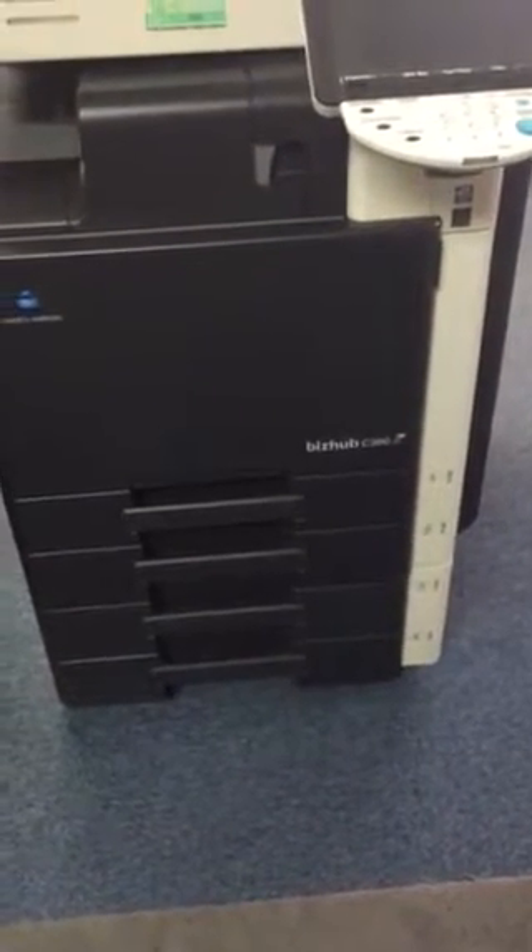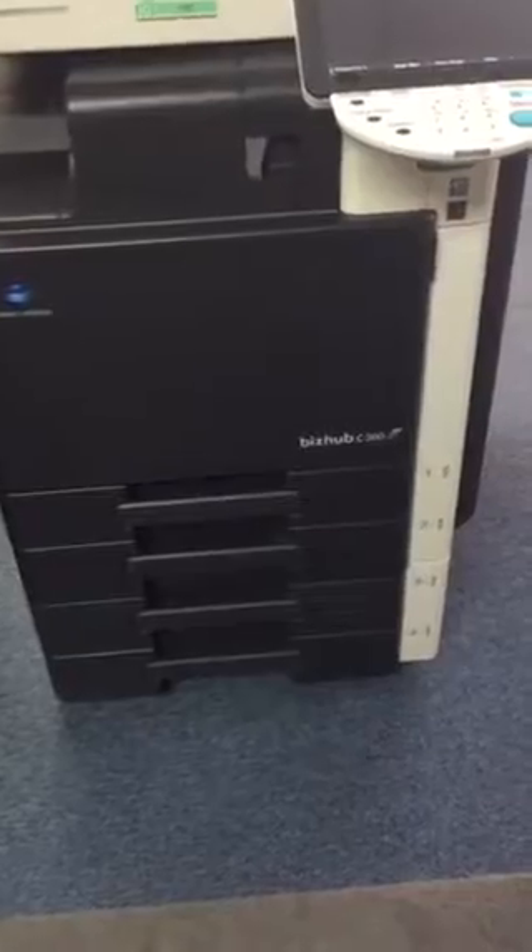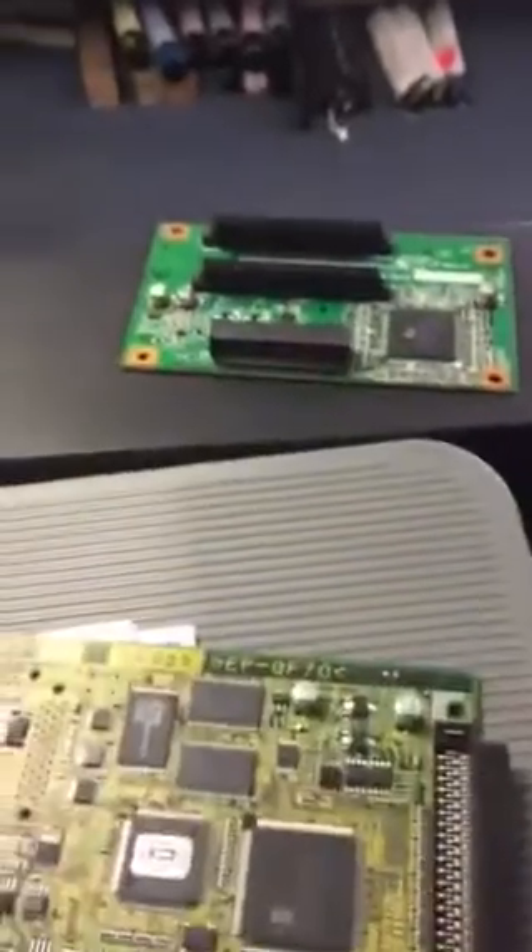Today we're going to be putting a fax unit on a BizHub C360. We've got our fax card here, as well as the interface, which you'll need.